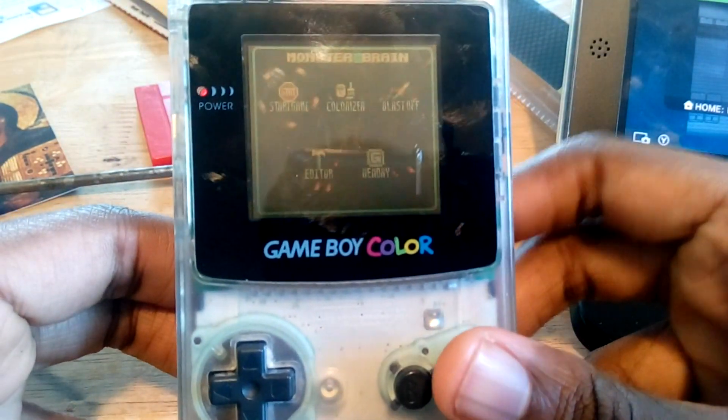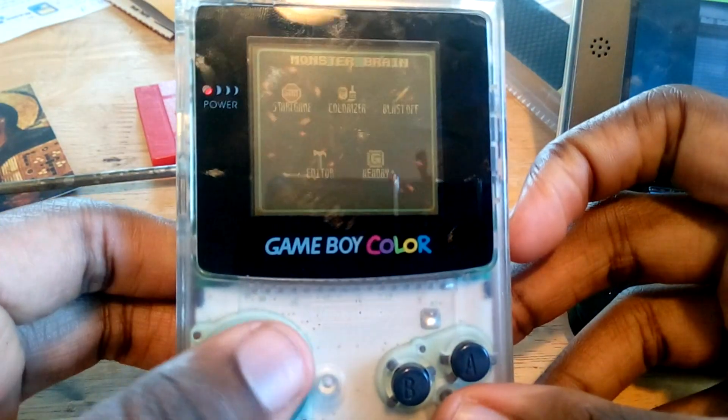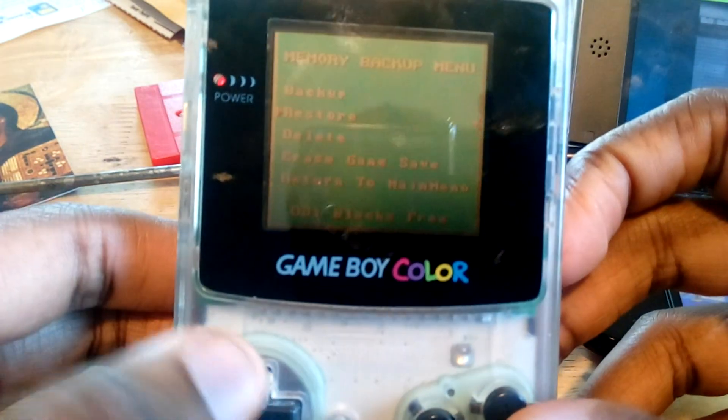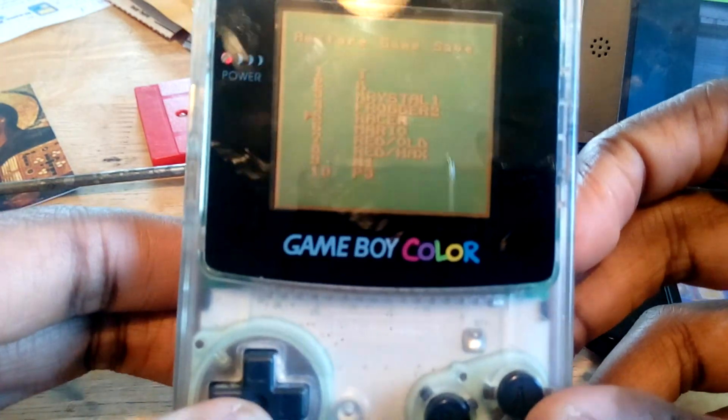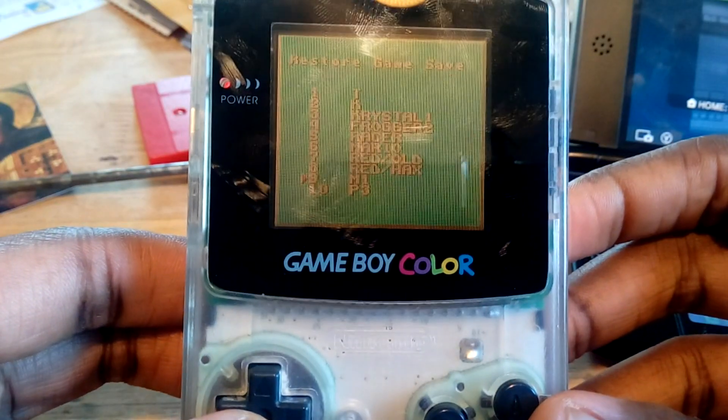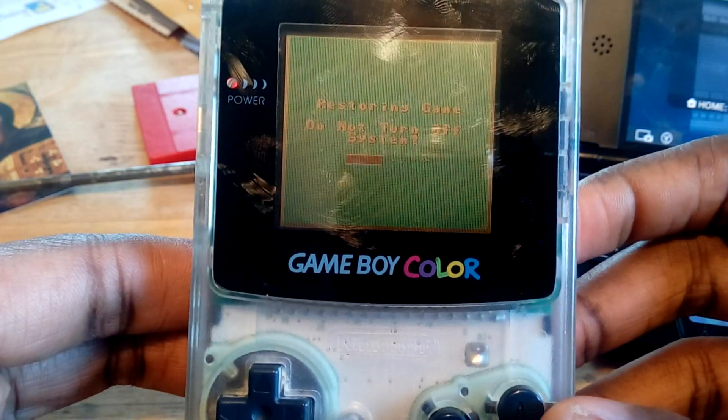Go ahead and start this up, and then you'll see this menu. This time we're going to use Restore, so we're going to restore from that save file we just made. Just go down to Restore, the second option, find your save file - it's P3 for me - and select Restore in game.